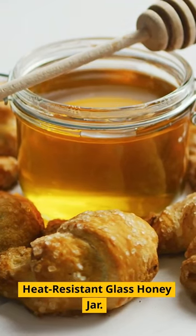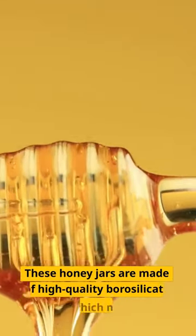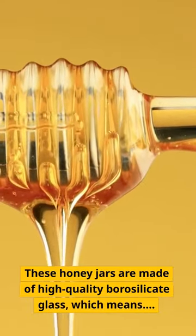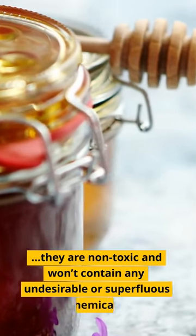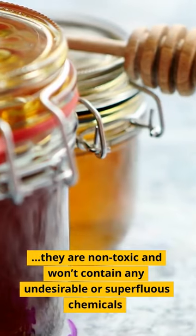Heat Resistant Glass Honey Jar. These honey jars are made of high-quality borosilicate glass, which means they are non-toxic and won't contain any undesirable or superfluous chemicals.